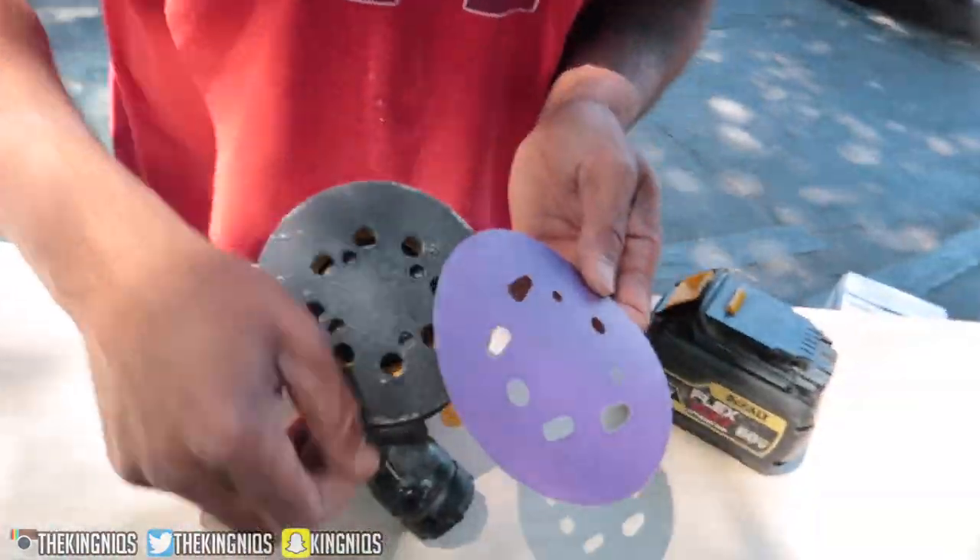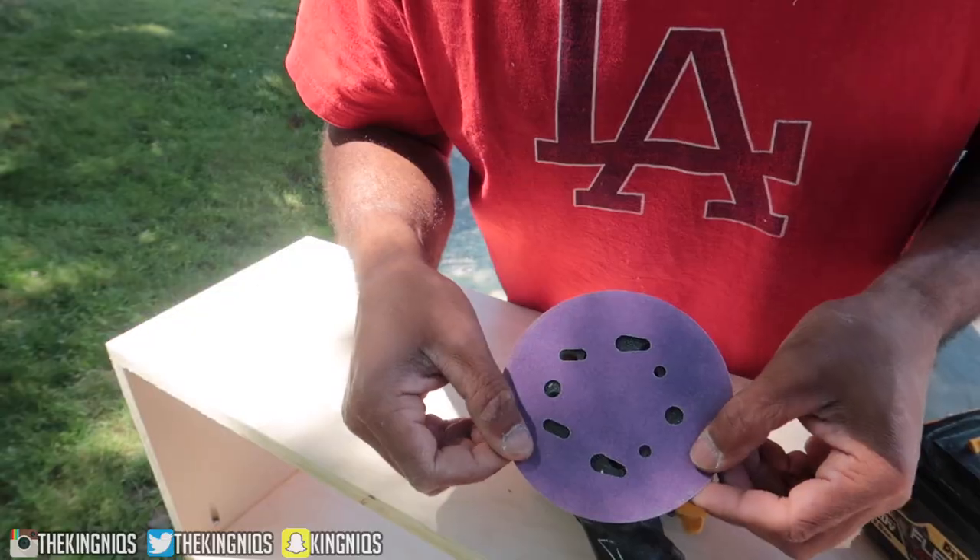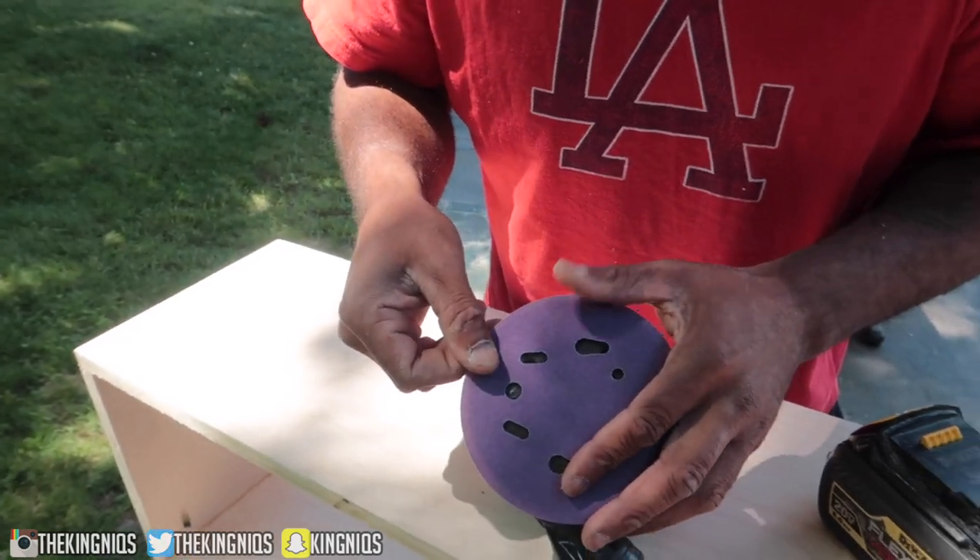This is my first time looking at the sander, so my uncle's gonna show us how to put it on. You match up the holes - it's a velcro type attachment.